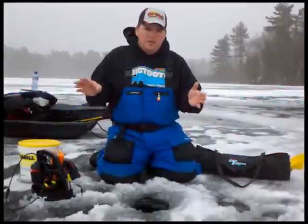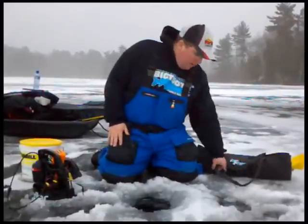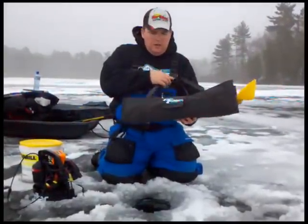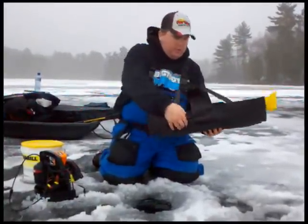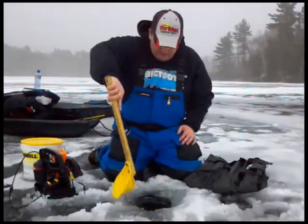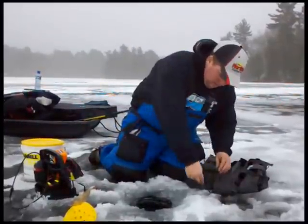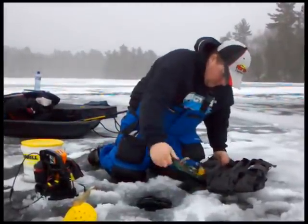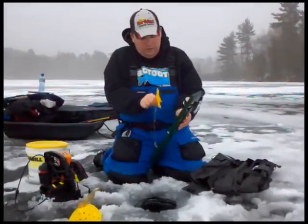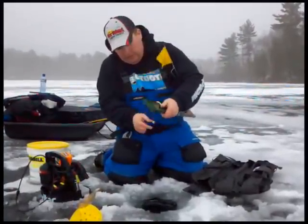I'm going to show you how I set tip-ups and a few different methods we use. I like to use Beaver Dam tip-ups — they have a handy case to carry three of them out onto the ice. You can put your ice scoop right in there, so basically all you need is a hole, a depth bomb, and your tip-up. As you can see, it comes out really nicely and your hooks are held really well.